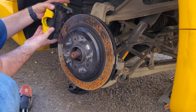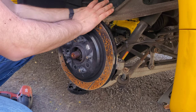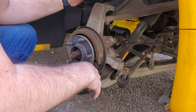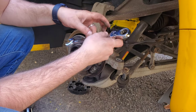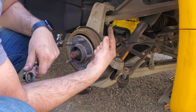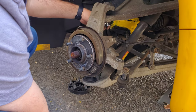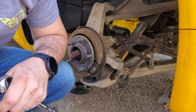Now with those undone, I'm going to put the caliper and bracket up out of the way so we can remove the rotor. Make sure your e-brake is off. From here, I'm going to release the top ball joint. There's an 18 millimeter nut on here, and in the center of the nut is a 5 millimeter Allen that you need to hold on to. You're going to need some type of box wrench to get in here, because there's no clearance with a normal socket.